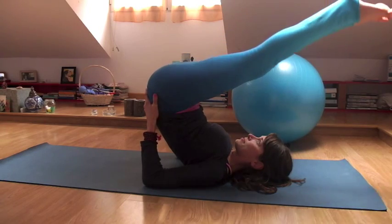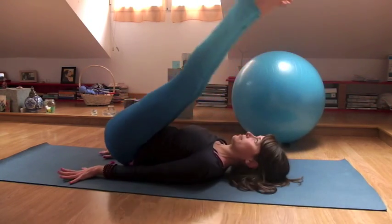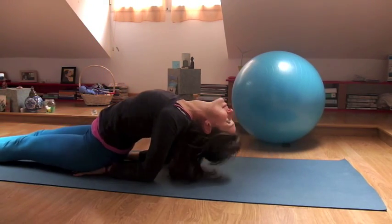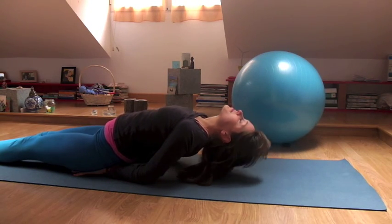From there, start to slowly lower down your legs and roll down onto the ground. Hands underneath your buttocks, crown of the head towards the ground for fish pose, opening the chest. Look towards the tip of your nose, breathing deeply, long.